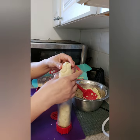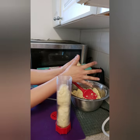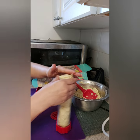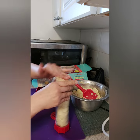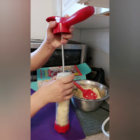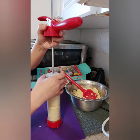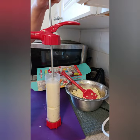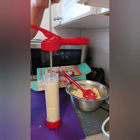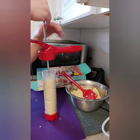Then put the top back on and adjust it so that you can scroll it to press the dough through. We're almost done loading the press.